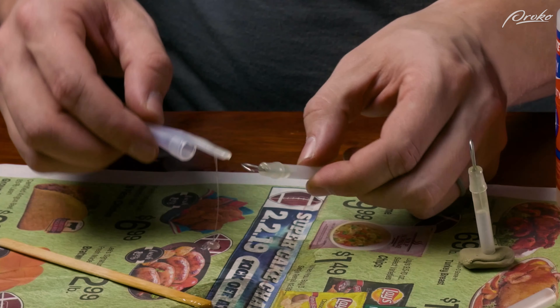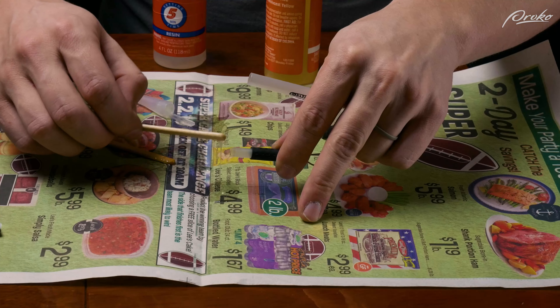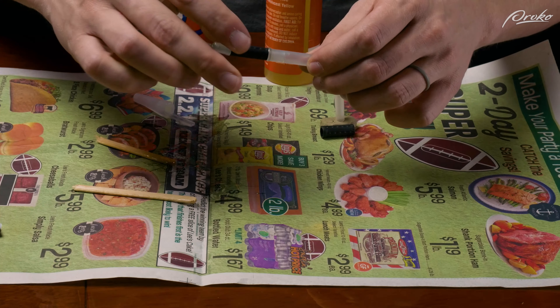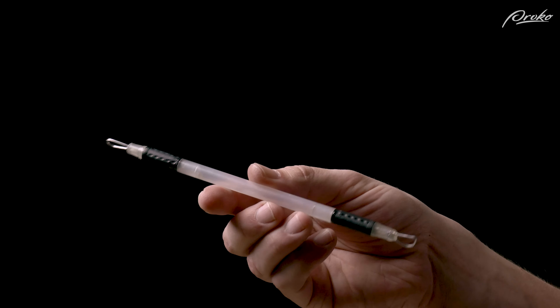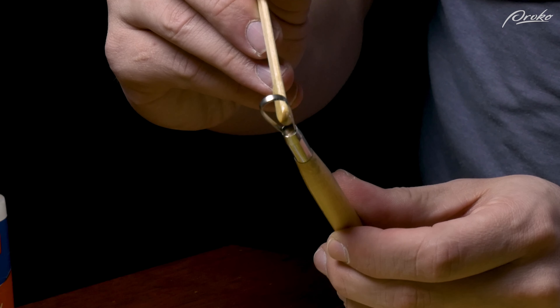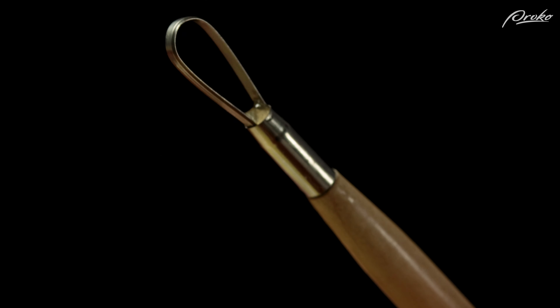Now we can repeat the process with the other bit that will go on the other side of the tool. You can remove and exchange the ends of these loop tools, but what I prefer to do is epoxy them into the pen so that they don't shift around while I'm sculpting. And there you have it — one loop tool. You can also use two-part epoxy to strengthen cheaper loop tools and make sure the tool bits don't loosen over time. I've done this to all the loop tools I own.